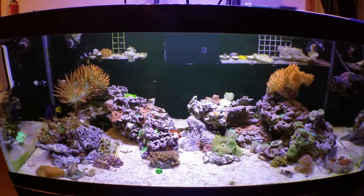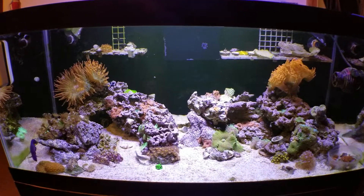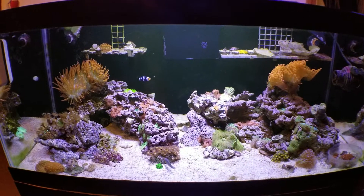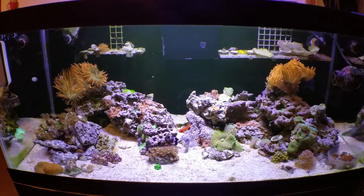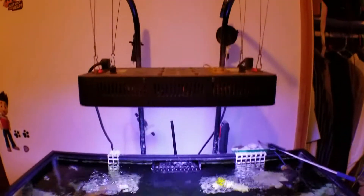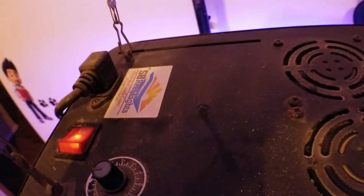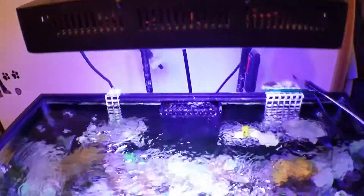Here's the 40 breeder — hopefully do more updates later on and keep it going. At this point my son enjoys it and this is what we got right now. It's just running off this black box — SB reef lights. So we're running nothing super fancy.